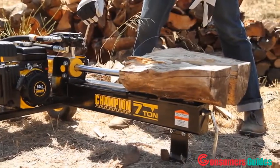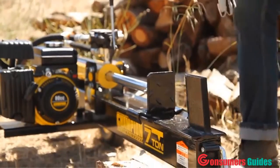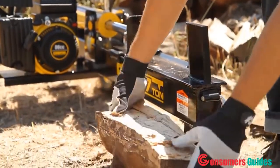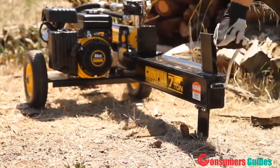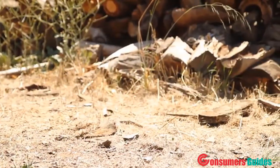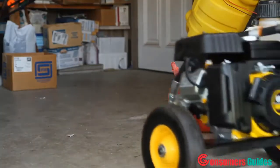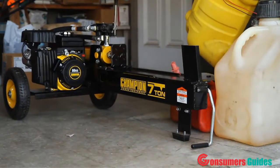This unit features a 20-second cycle time and convenient auto-return cylinder, making it easy to split logs for any purpose. The 10-inch never-flat wheels and integrated handle allow you to transport the log splitter wherever you need it. And being only 54 inches long and 18 inches high, this compact unit can be stored almost anywhere.